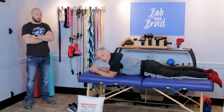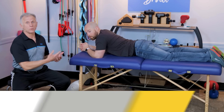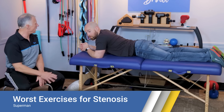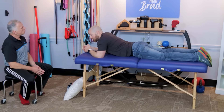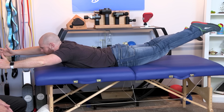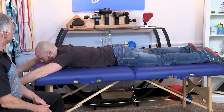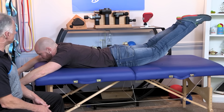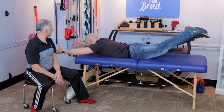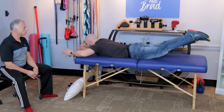There are two specific exercises to avoid with stenosis. The first is the Superman exercise — you start prone on your stomach, and once you lift your feet and arms up, you're really extending your back. This does strengthen your back muscles, but if you have stenosis it's probably going to cause pain and discomfort.